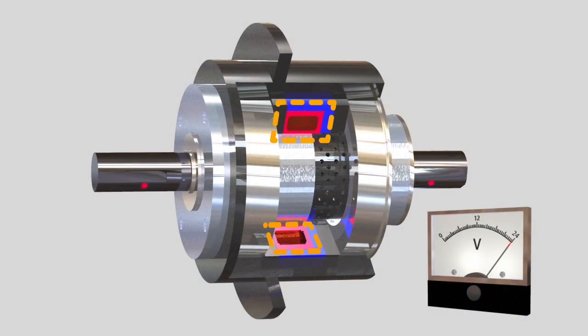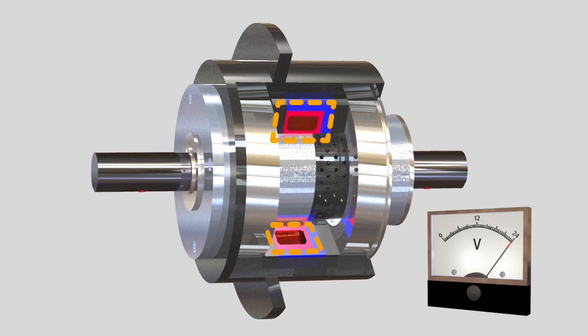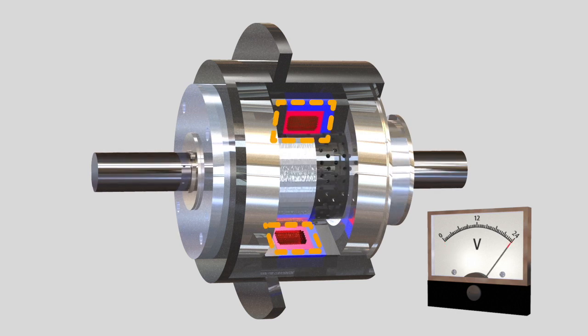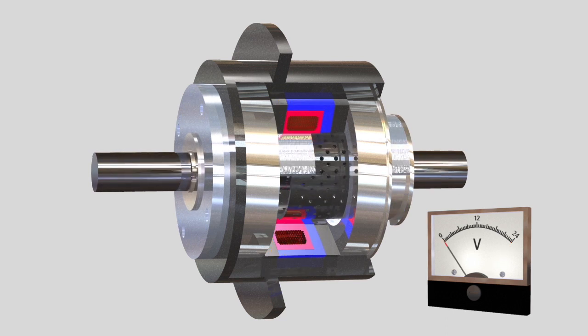When the voltage current is removed from the clutch, the output is free to turn against the input. However, unlike other types of electromagnetic clutches, since magnetic particles are in the cavity, there is always some contact and residual drag.